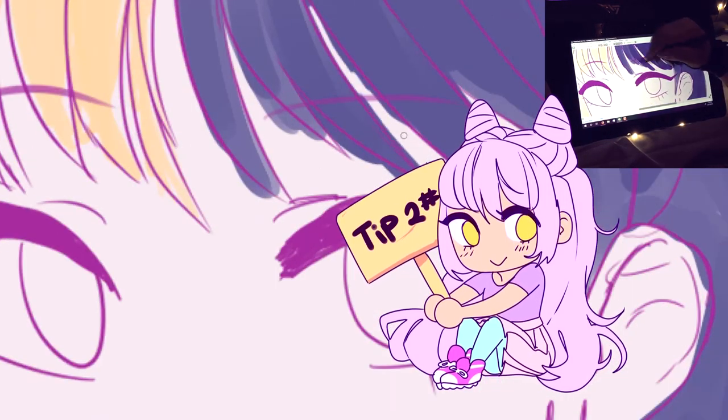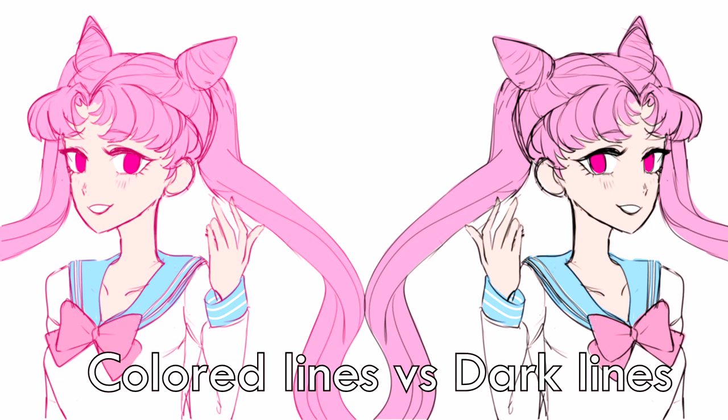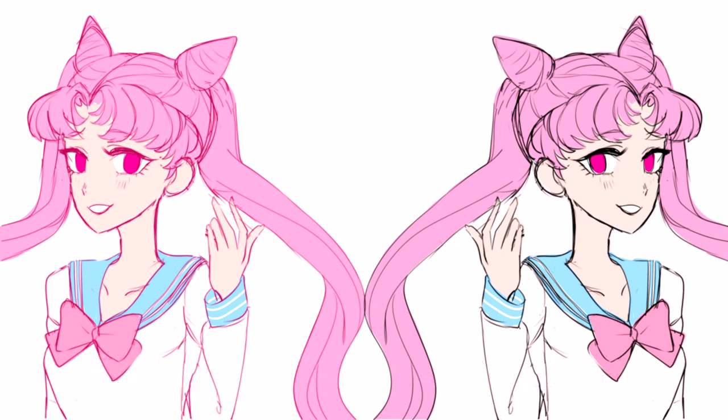My second tip is to use colored lines instead of black lines for your illustrations, especially if you're not using dark environments. Colored lines make such a big difference, especially when you're making pastel, cute drawings. Having colored lines can really improve your art and make you look more professional.